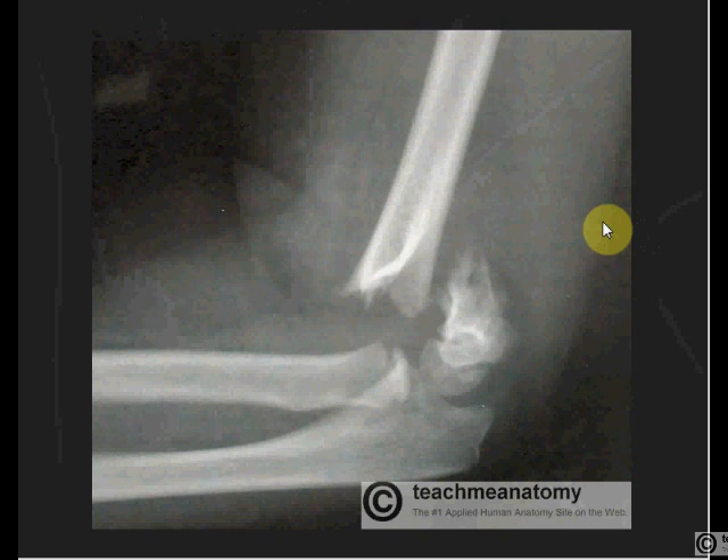The brachial artery can also be injured. This could cause something called Volkmann's ischaemic contracture (V-O-L-K-M-A-N-N-S). Due to loss of blood flow, you get ischaemia, damage to the muscles, and fibrosis, with the flexors shortening causing a permanent clawing of the hand — something you would definitely want to avoid. That is why whenever there is a fracture, you want to check neurovascular status.